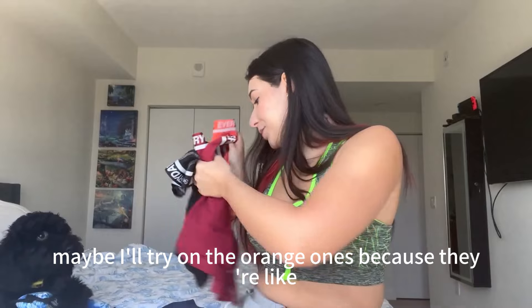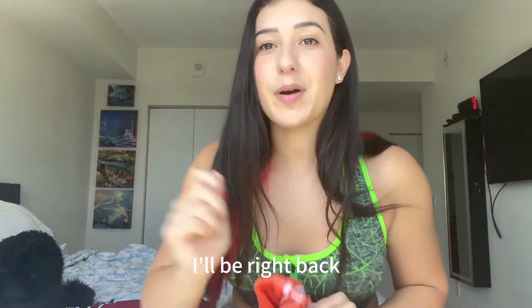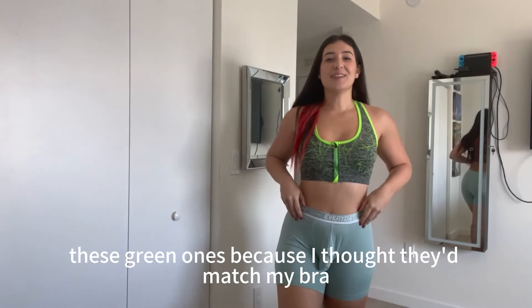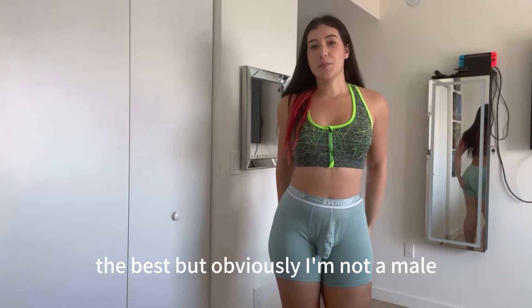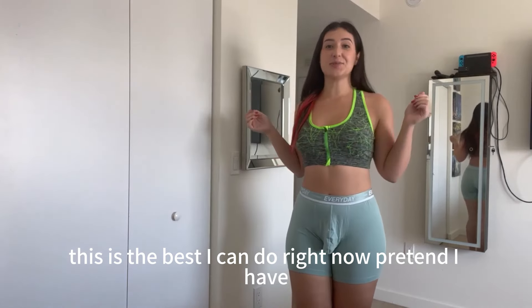Maybe I'll try on the orange ones because they're like the fruitiest ones. I'll be right back. I put on these green ones because I thought they'd match my bra the best, but obviously I'm not a male, so this is the best I can do right now — pretend I have junk here.